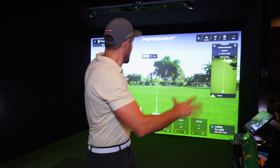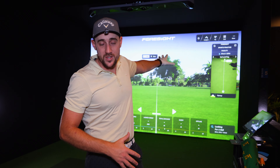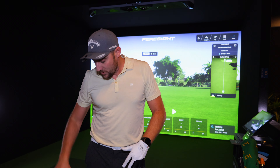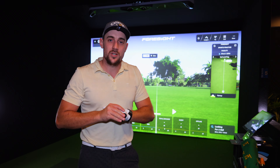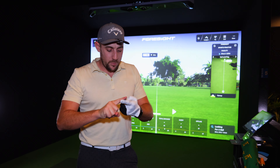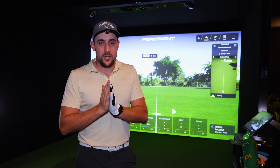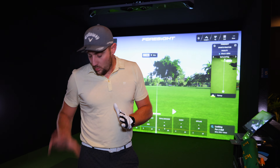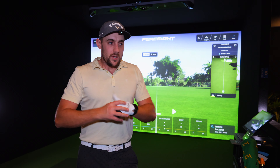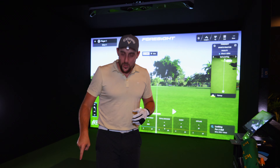We're going to put it up against this massive $50,000 setup here. The unit itself is about $27,000 for the GC Hawk versus only $879 for the Garmin R10. Let's put it through its paces — I'm going to go Pitching Wedge, 7-iron, and Driver to see how close they go. I'm using the Awesome Golf app with the Garmin R10 because I believe it gives the most accurate numbers, as there are known limitations with the Garmin Golf app.